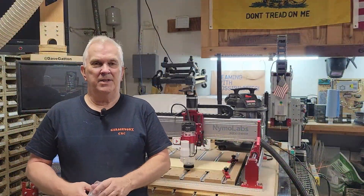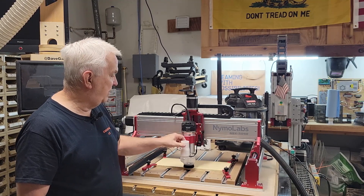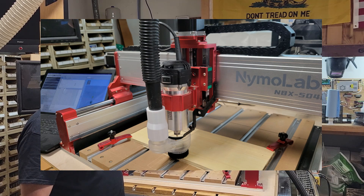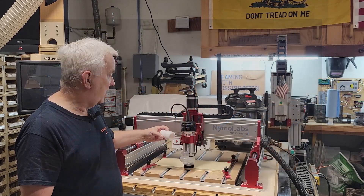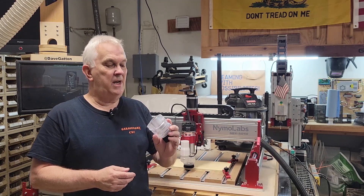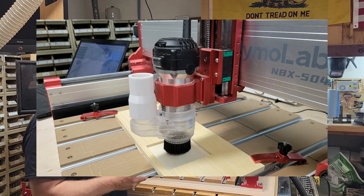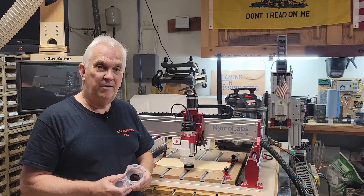Hey y'all and welcome back to my channel. A couple of weeks ago I did a video on this little dust boot that Nemo Labs sent to me, the same time they sent me this machine. Just recently they sent me a different design of a dust boot, and I thought it would be a cool thing to do a head-to-head test to see if one works better than the other.